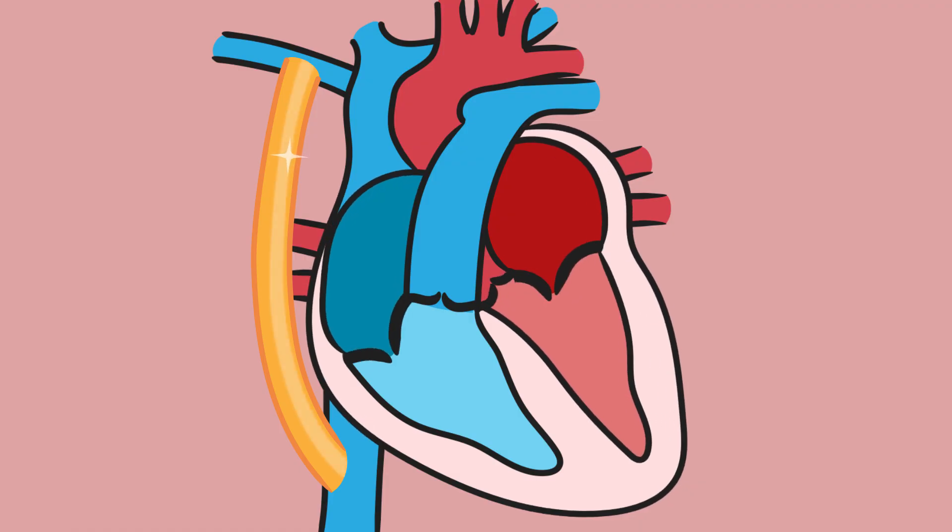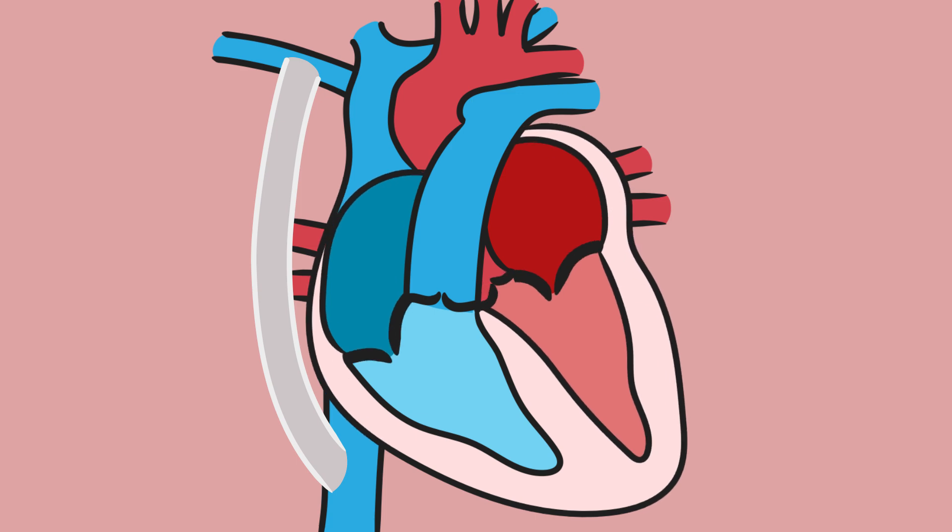This conduit is usually made of plastic, but we've decided to try to replace that with a bioprinted tube that can replicate human muscle better.